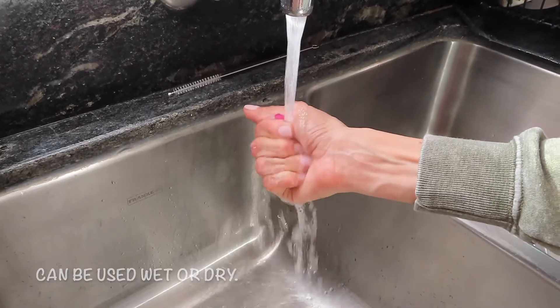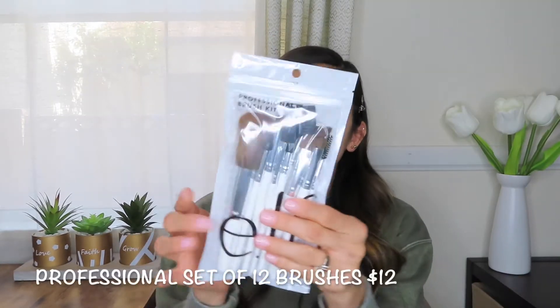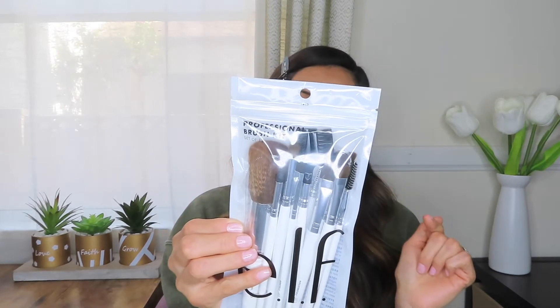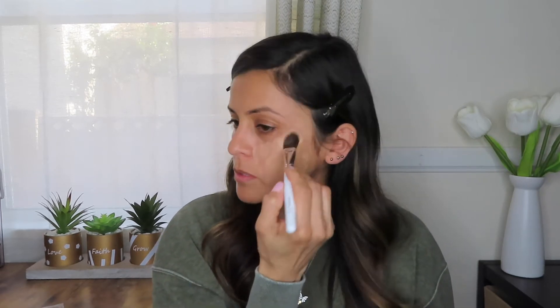For foundation I will be using the Flawless Satin foundation. This is a satin finish and to blend out I will be using the Total Face Sponge. This is what the sponge looks like wet — it did increase in size. I also picked up the Professional Brush Kit, a set of 12 brushes with all the essentials you need to create a simple look. For foundation I'll use the foundation brush to dab it onto my face and then finish it off with the face sponge.